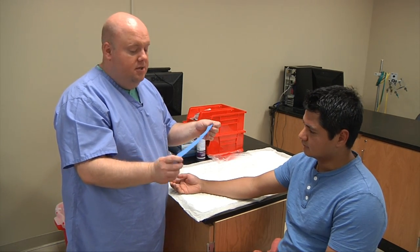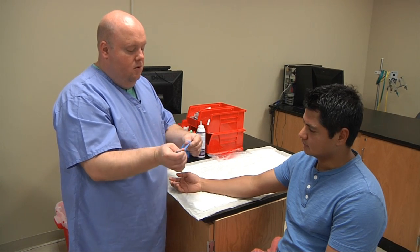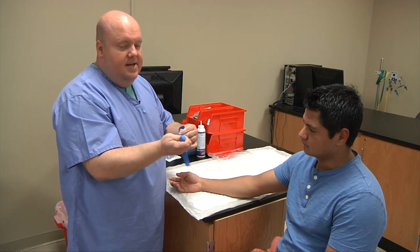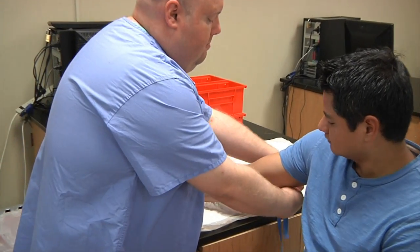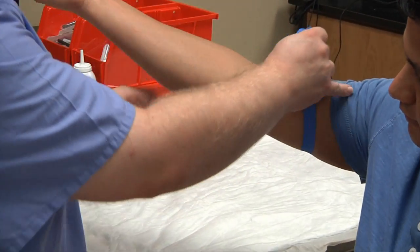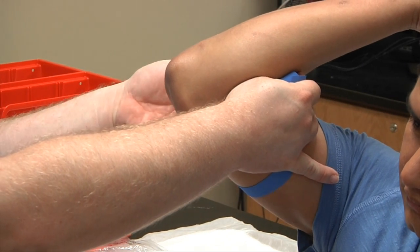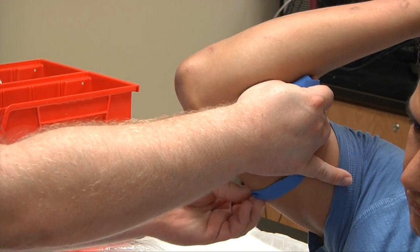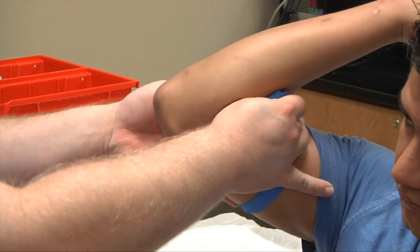We have our non-latex tourniquet — make sure it's good and intact, no rips or tears, and no signs of soil on it. Place it around the patient's arm and keep it flat in the back. It should be smooth and flush; we try not to let the tourniquet roll as that will cause the patient extra pain.